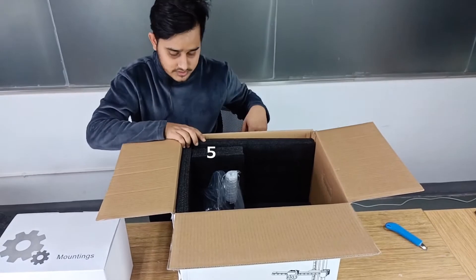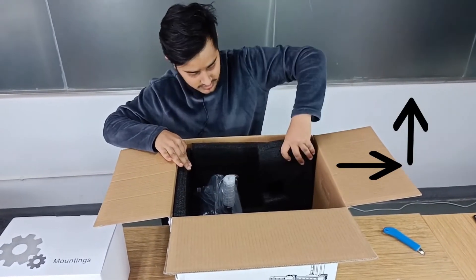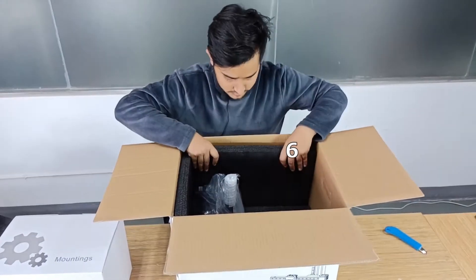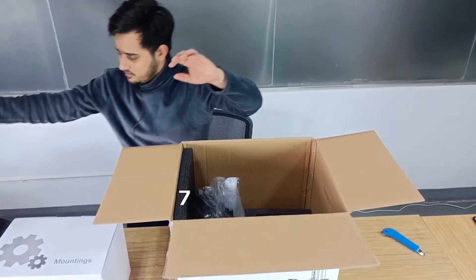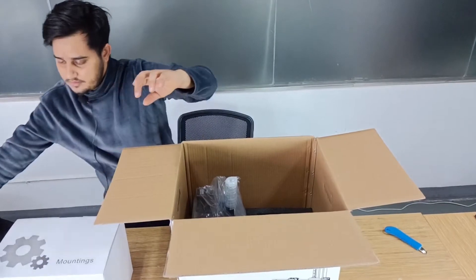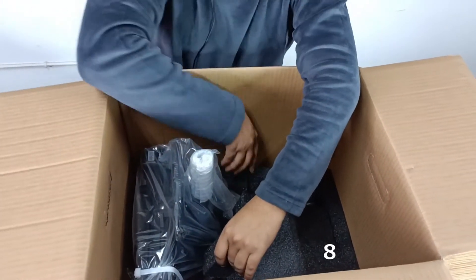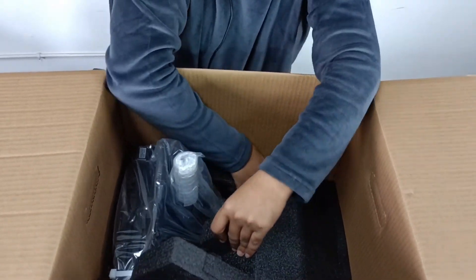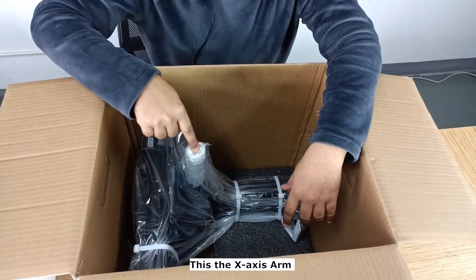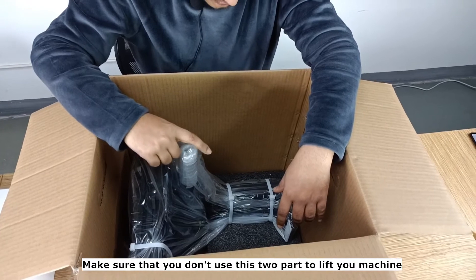You will have all the accessories in that box. Then we will slide and move up and remove this one and this one. This is a very important step, so remove this one carefully. This is your X-axis arm and this is the bed, so make sure that you don't use this to lift your machine.